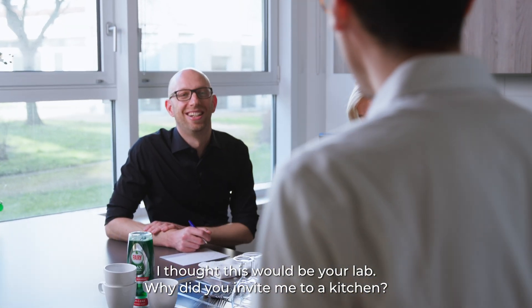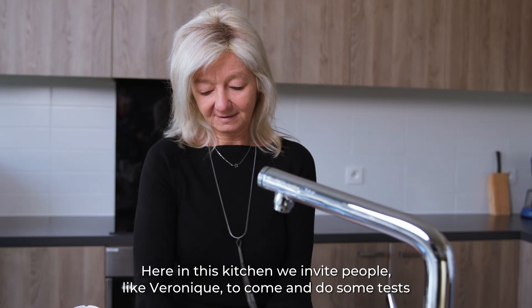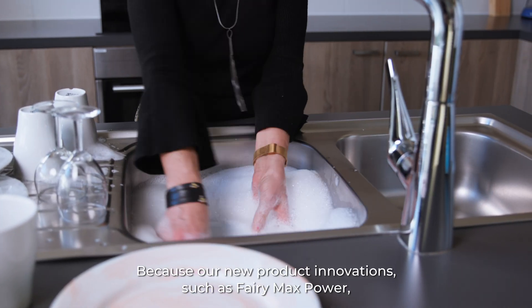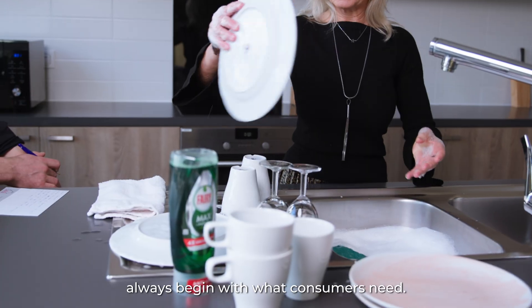I thought we'd be in your lab. Why did you invite me to a kitchen? Well, here in this kitchen we invite people, like Veronique, to come and do some tests and let us know what they think about our products. Because our new product innovations, such as FerriMax Power, always begin with what consumers need.